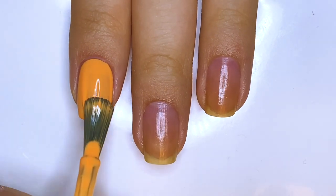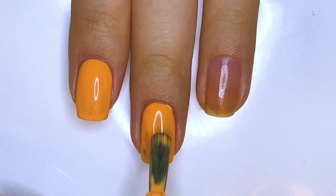Start by painting your index, middle, and ring fingernails a neon orange, and a light pink for the rest.